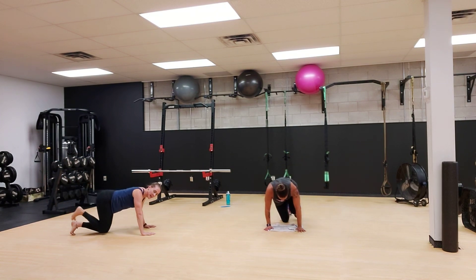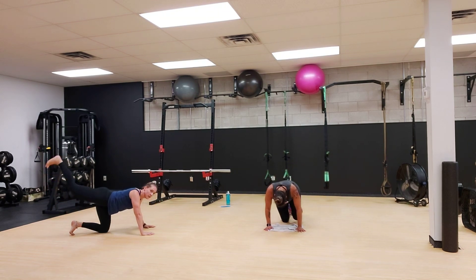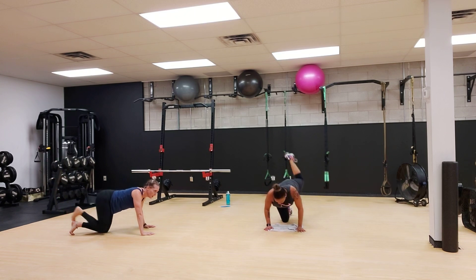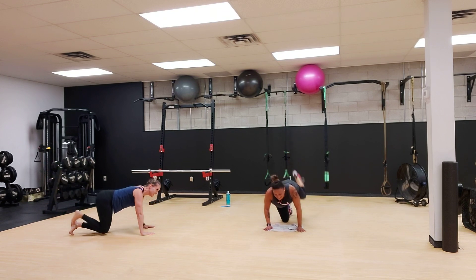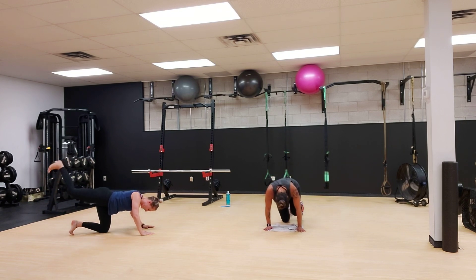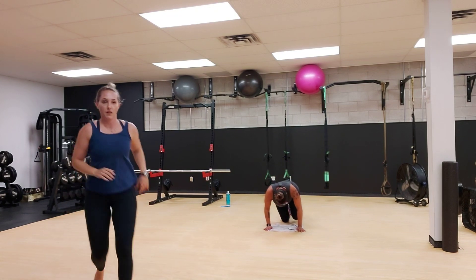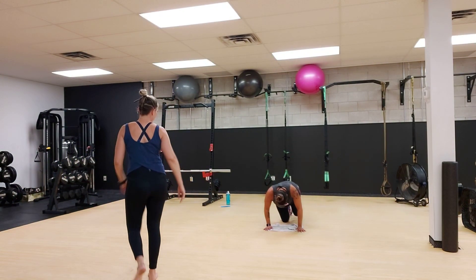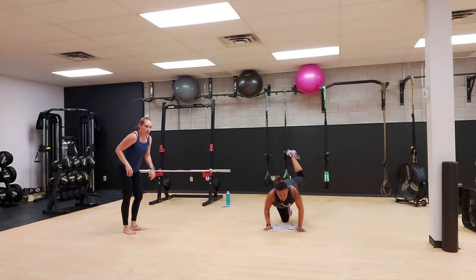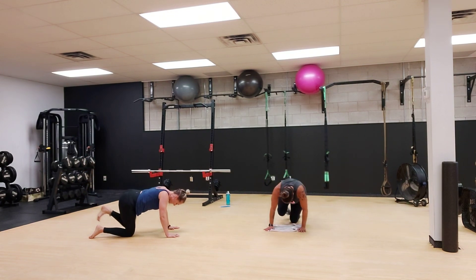Pretend like you have a weight on that heel and drag that heel up right to the ceiling. You guys are feeling it in your glutes, Pam? We got 15 seconds to go on this side. Get that really good squeeze up at the top. Keep going. One more rep. To the other side, kick back, bent leg kick back. 30 seconds.